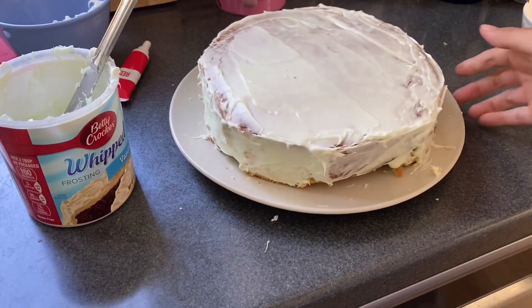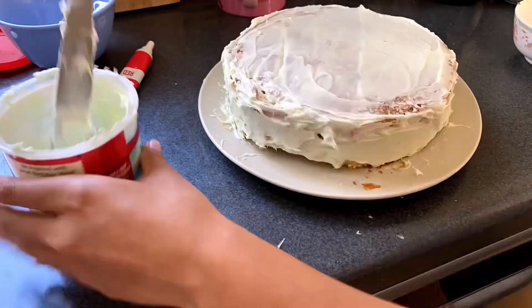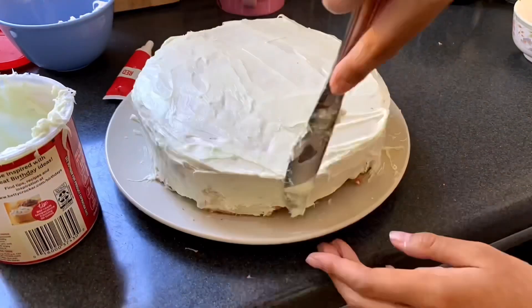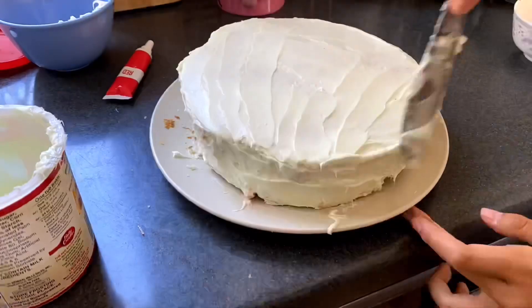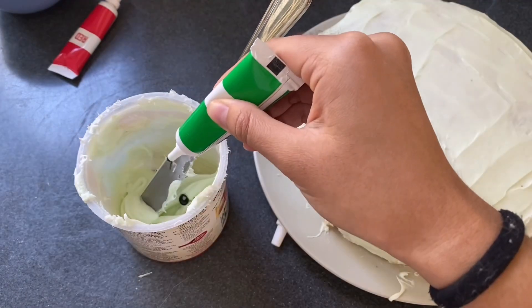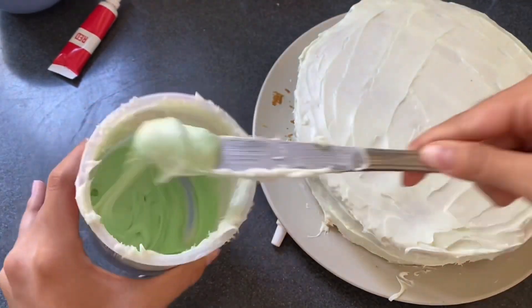After letting the cake chill in the refrigerator for about an hour — which was honestly really hard because I'm an impatient person — I was back and doing a final coat. After the final coat, I dyed the remaining green frosting an even darker shade for the details on the edges and the flower stems, just like the plan said.